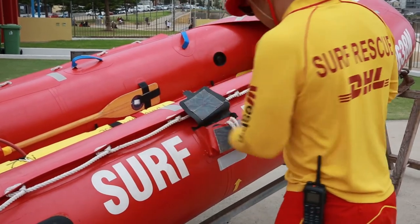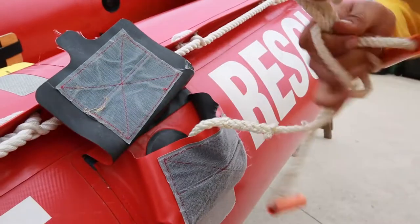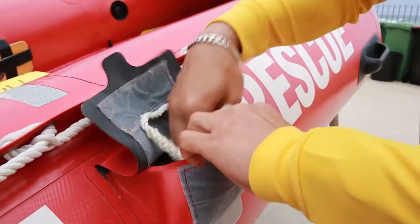A capsize rope becomes essential in the event of the boat turning upside down in the water. A crew person can check that the rope is present and securely stowed in its pocket on the hull.